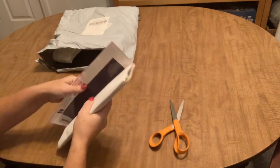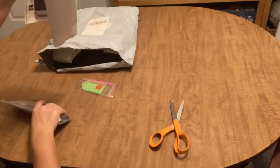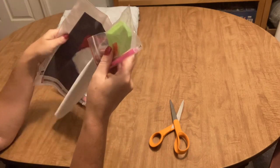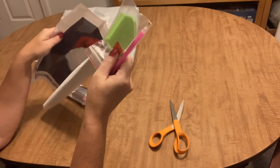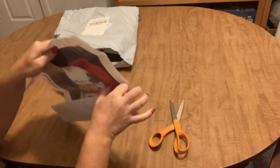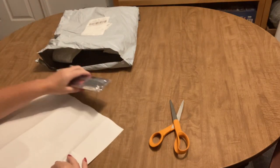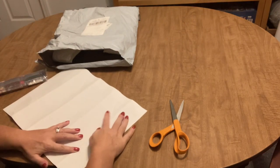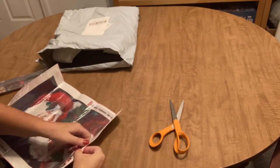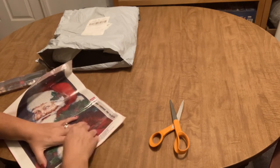The first one we have is a full drill diamond painting. It comes with just your standard toolkit — a pen, a boat, and a plate of wax. Every diamond painting kit you ever get will have that in it if you're new to diamond painting. The canvas is not super stiff but it is a stiffer canvas.